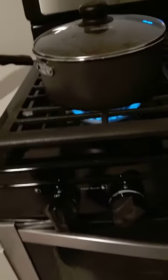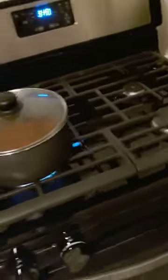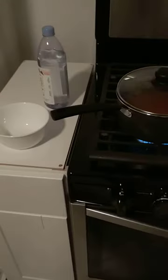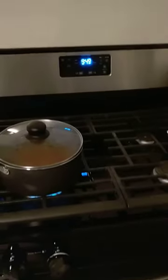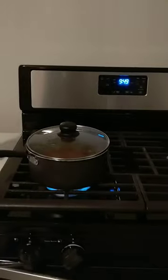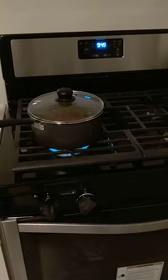Cooks good. Whirlpool works good. So the first time cooking on the Whirlpool — this is Cindy — and we're cooking on the Whirlpool for the first time, cooking our chili. So it seems to work good.